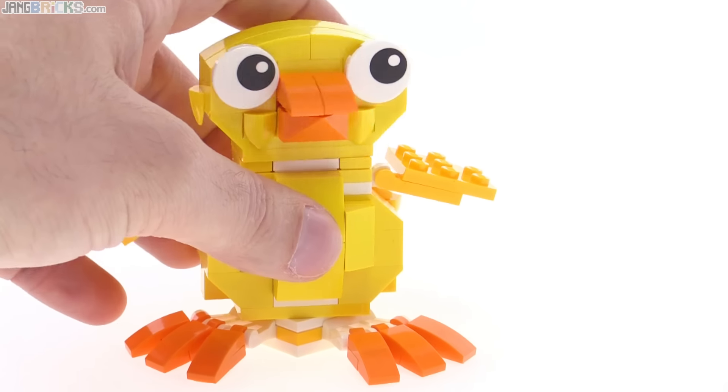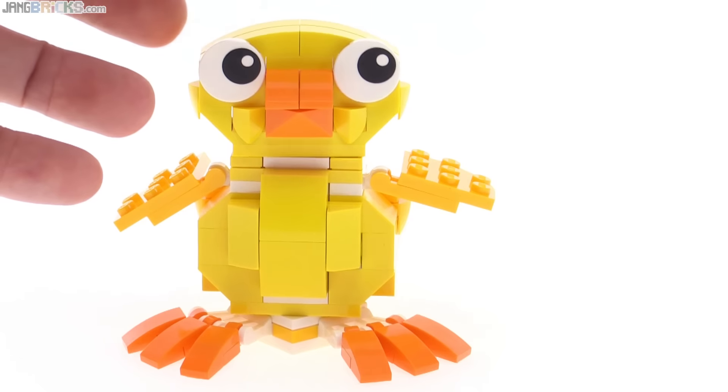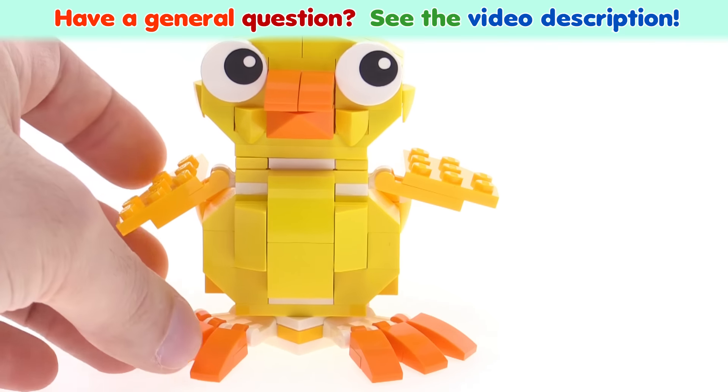It's a cool little thing, I like it. Not much to say about it from a review perspective because it is exactly what you see. Let me know if you have any thoughts about this — feel free to share what you think in the comments. Thank you for watching and I'll talk to you again soon.